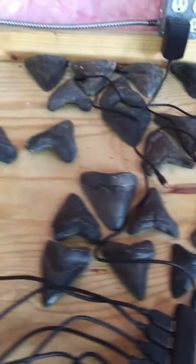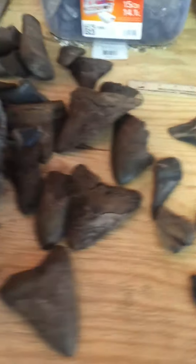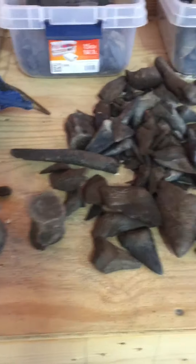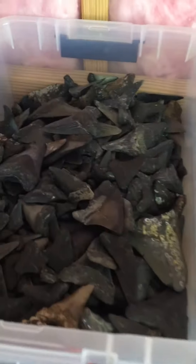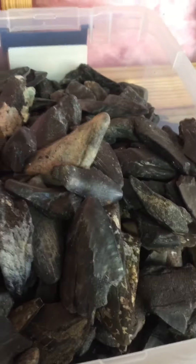These teeth right here I'm stacking up in the back for somebody. Those right there need to be cleaned. These ones will probably get sold within the next couple of weeks, maybe the next month. These are all the ones that I found in the last dive trip. Basically what I do is I separate everything.